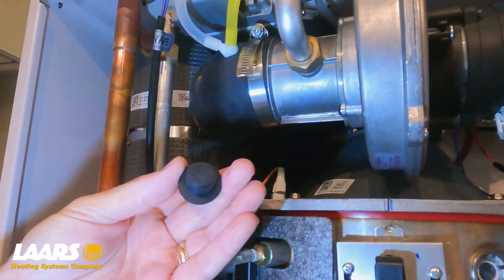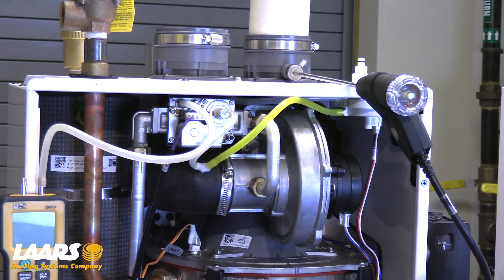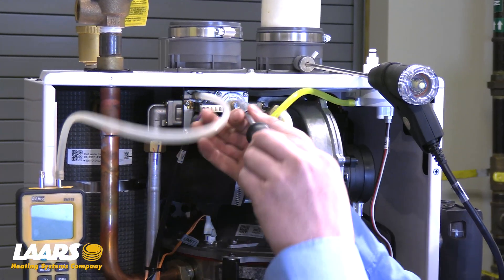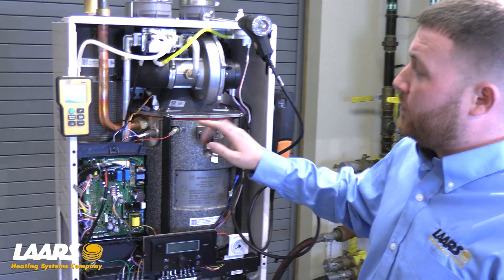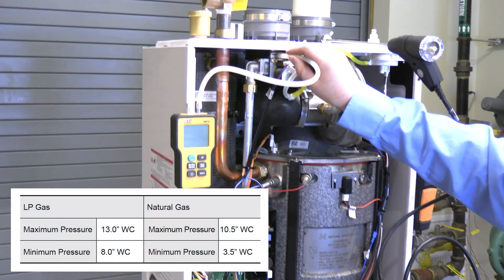Before we get started, we're going to want to remove our test cap using a T15 Torx, and that's also going to be used to make your adjustment. It's important to check your gas pressure before the unit's fired and also in low and high fire.